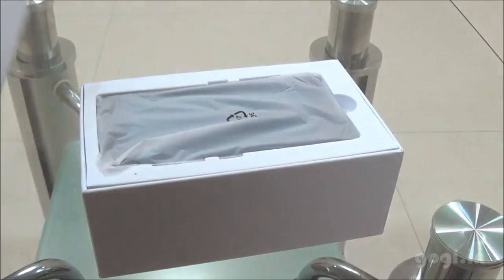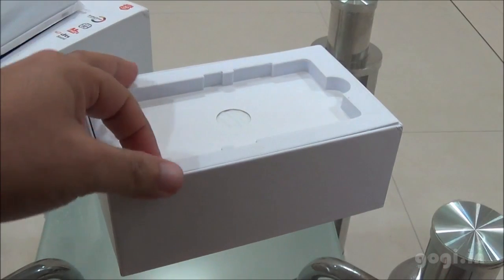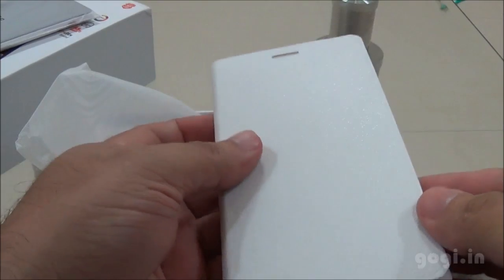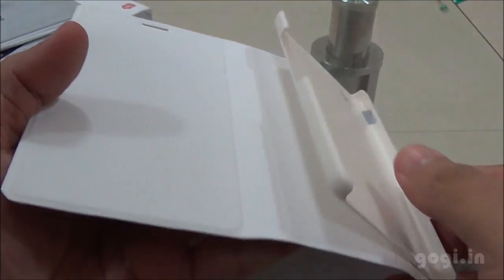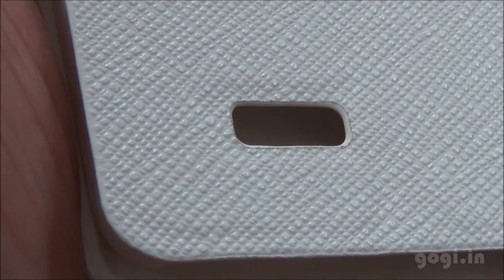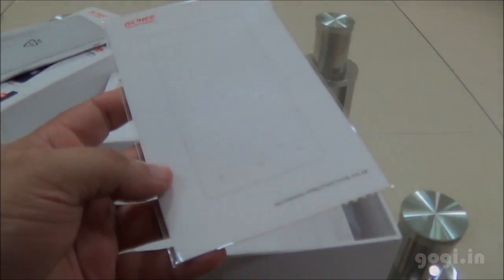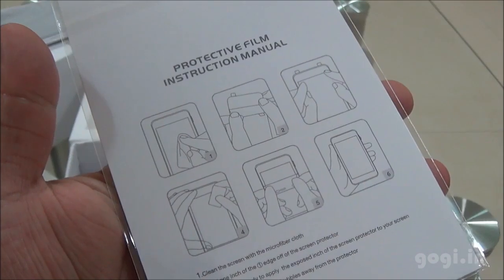Let's start the unboxing process. Here is the handset — we will have a look at this later. Inside the box you will find the flip cover, which is of good quality. You just need to clip in the handset. Here is a closer view of the texture on the flip cover. Inside the box you will also find the screen guard — in fact, I found two screen guards.